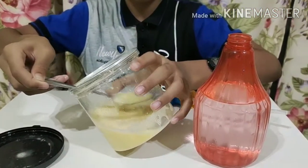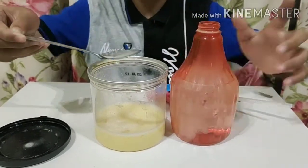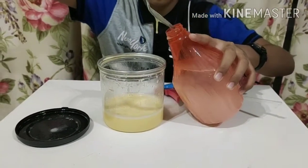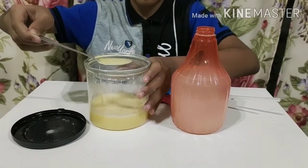Selepas tiga hari, periksa keadaan larutan. Ambil dua hingga tiga sudu larutan tersebut dan tambahkannya dengan satu liter air ke dalam botol penyembur.